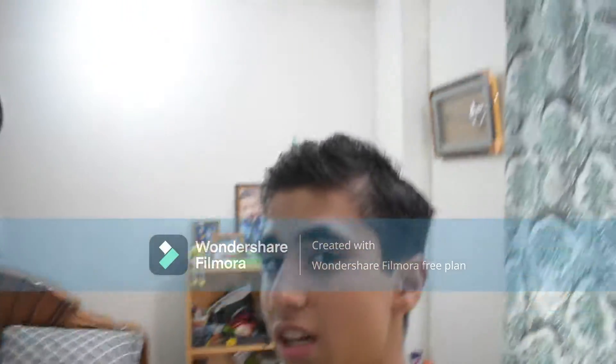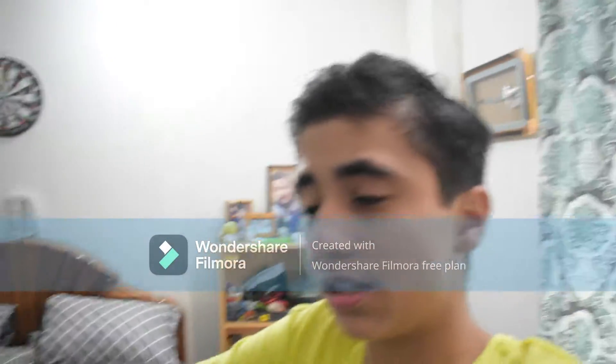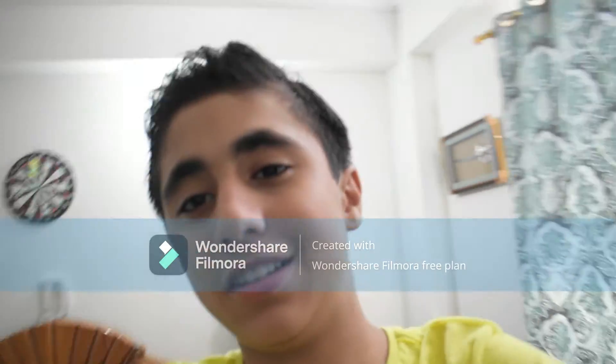This camera quality is good. I will use my mic, I will use my hands.